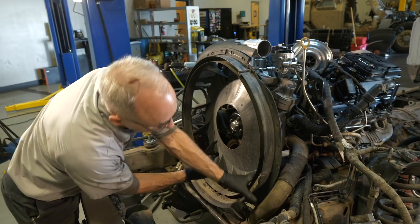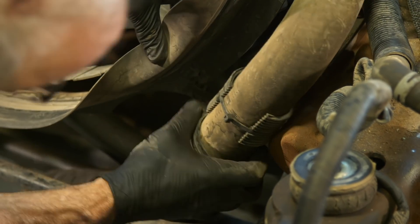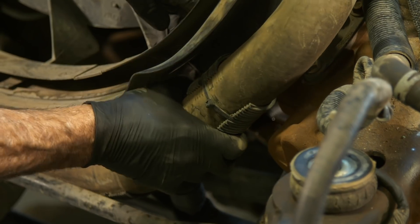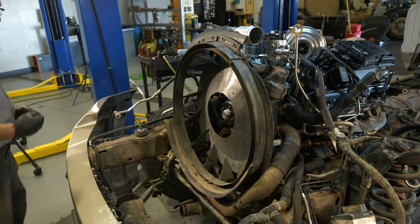The lower hose has a mount that mounts to the stator right here, and that'll help keep the hose off the steering gear. All right, and the fan's next.